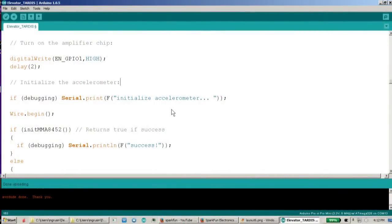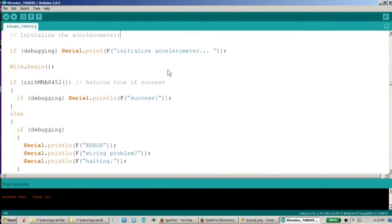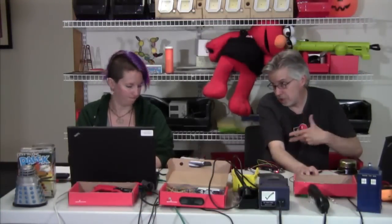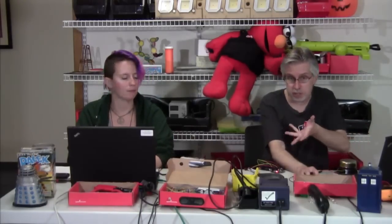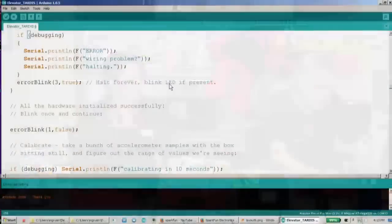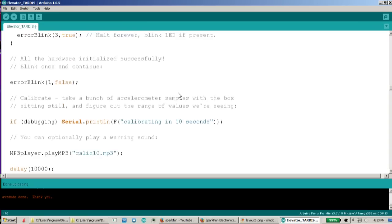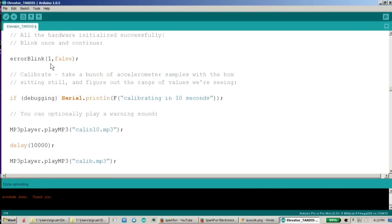I turn on the amplifier, which may be our problem — we'll come back to that. Then I deal with the accelerometer. I turn on the Wire library, which gives us the I2C port. I2C is a serial protocol that sensors use to talk to computers — it's normally very difficult to use, but the Wire library built into Arduino makes it pretty easy. If there's something wrong with the accelerometer, we can do another error code — this time it blinks three times. Then if everything did work right, we'll blink once — that means everything is going okay.